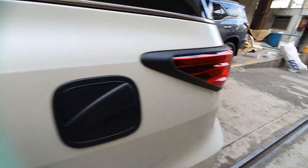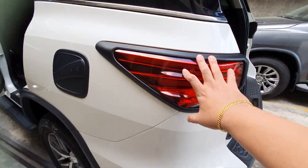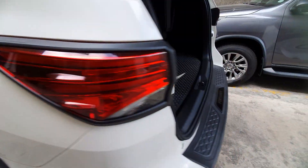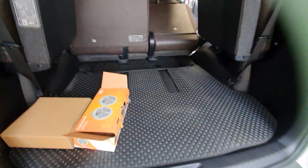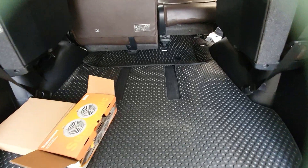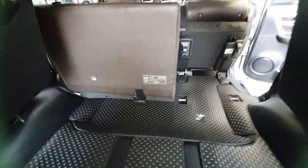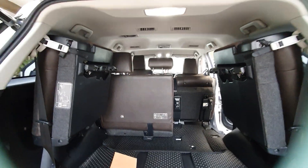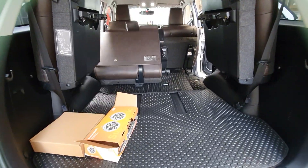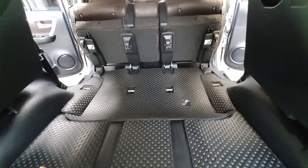The third row also has the matting. Moving to the back — we've installed the black garnish set and the gas tank cover. This is the full Black Liner matting, fully covered including the sides, made in Thailand. Even with a full load in the car, everything stays covered and clean.